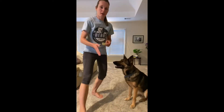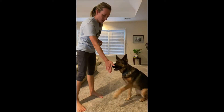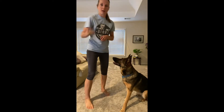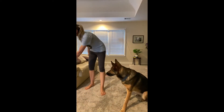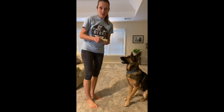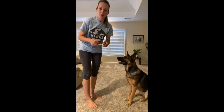Then we're going to grab a sticky note. Once the dog is giving you a hand target in multiple locations, you know you have developed that position. We're going to put a sticky note on that hand. Once the dog is confident at that step, we're going to move the sticky note onto a drawer that we want to close.